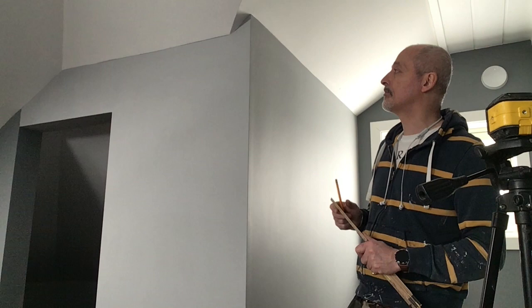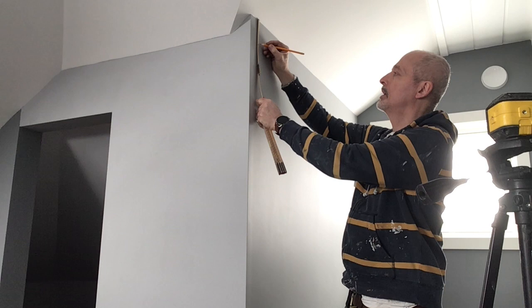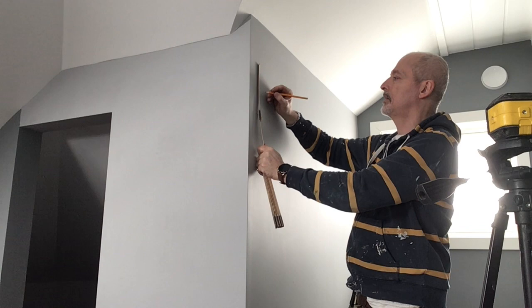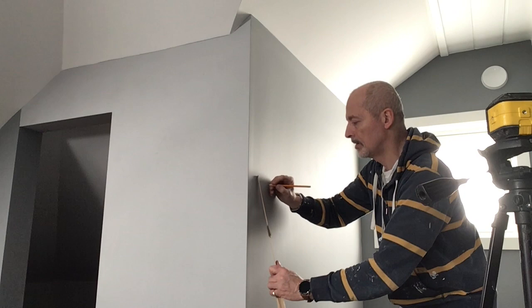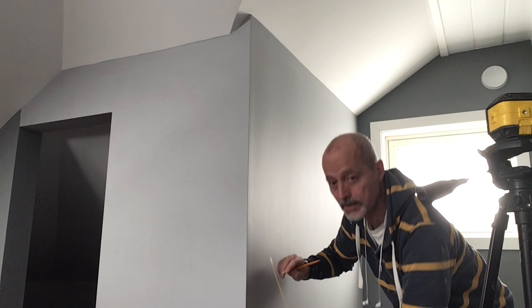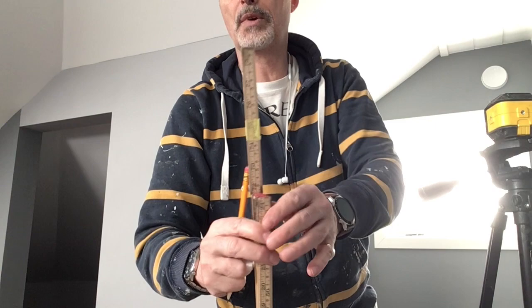First of all you want to measure the wall in gaps of about nine centimetres. So you take it from the top nine centimetres and then just keep on going all the way down, making a little tiny mark as you go. It doesn't have to be absolutely accurate because bricks are supposed to be a little bit rustic. You can put a little piece of yellow tape on the measurer at nine centimetres from the end — it makes it a little bit quicker.